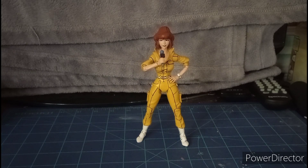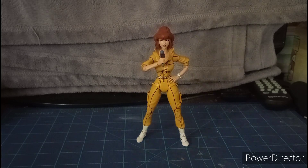Here we have Shredder, Professor Stockman, and Krang. And last but certainly not least, Bebop, Rocksteady, and of course, Sewer King.